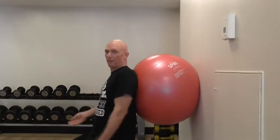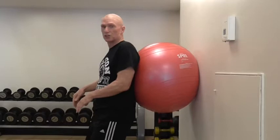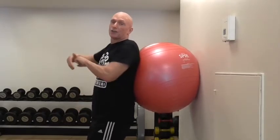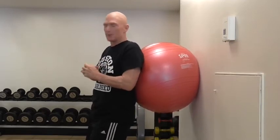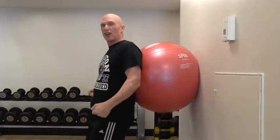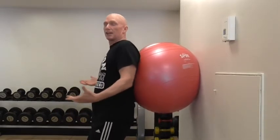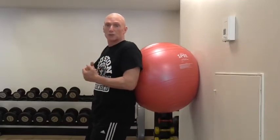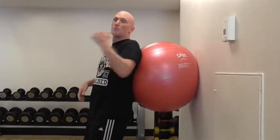That way you can absorb and distribute the load throughout all the joints equally, rather than sticking the knees out in front. What you're basically doing with your knees out in front and the load behind is creating shearing forces across the knees. It pulls the patella back up against the femur, increasing patellar compression forces — the grinding of the patella against the femur. And because you can't lift a very heavy load, it's going to cause too much damage.